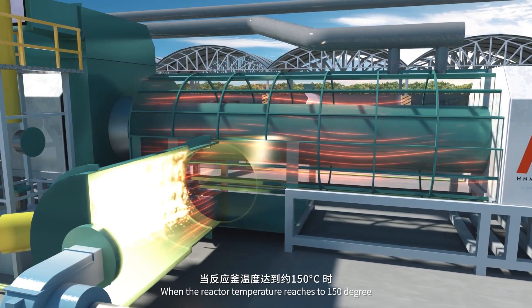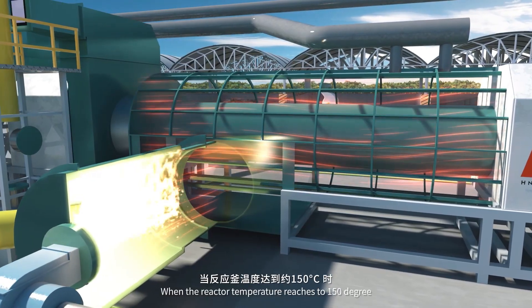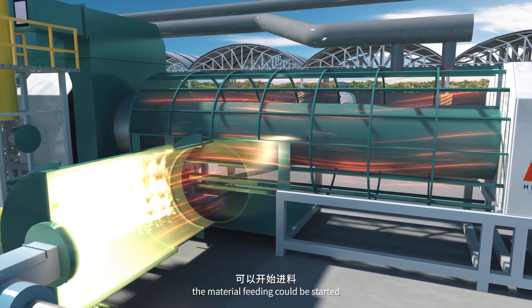When the reactor temperature reaches 150 degrees, the material feeding can be started.